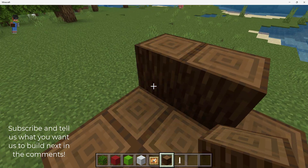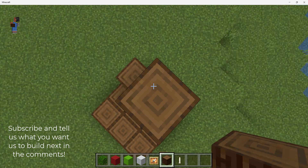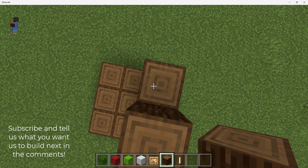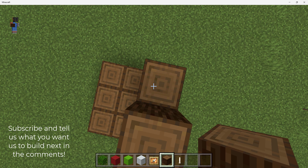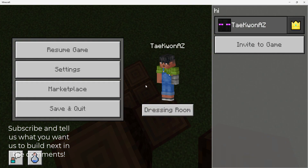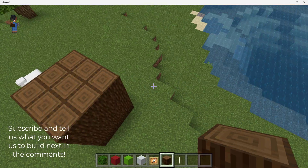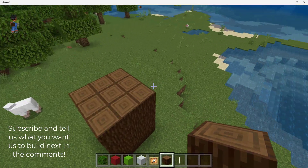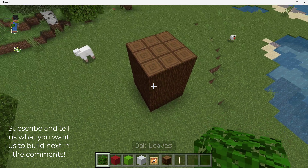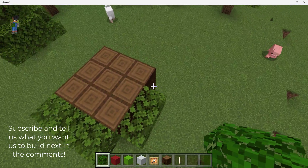Then you're going to make it tall enough so you can fit the lights. This should be about that tall. We're going to time lapse this. So that's how it should look as your 3x3 trunk.